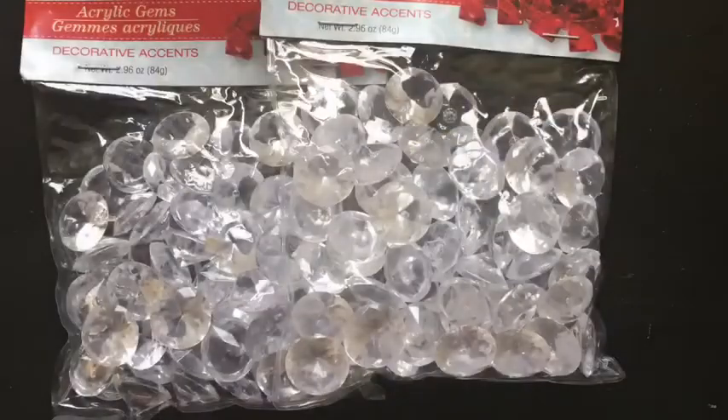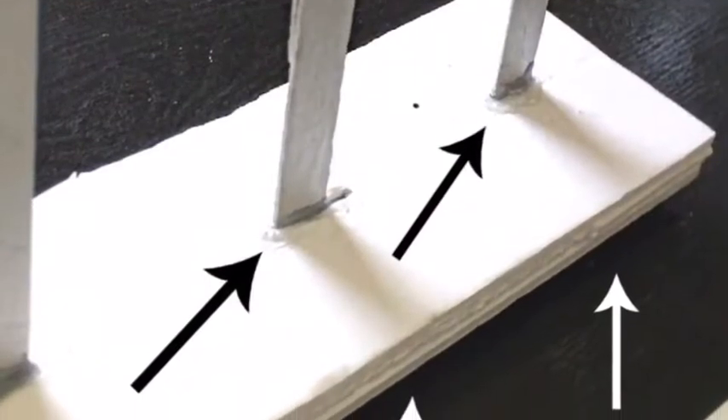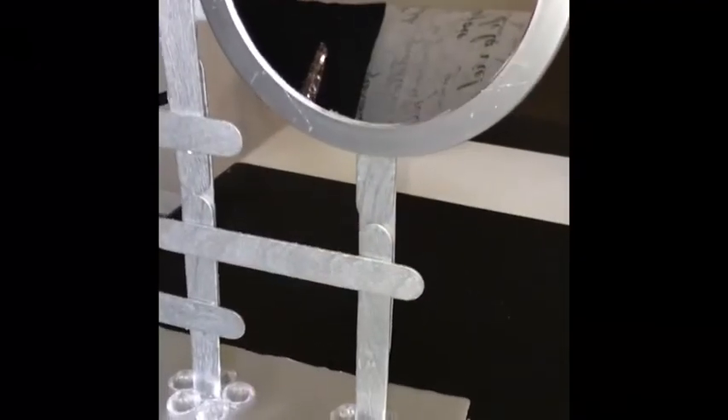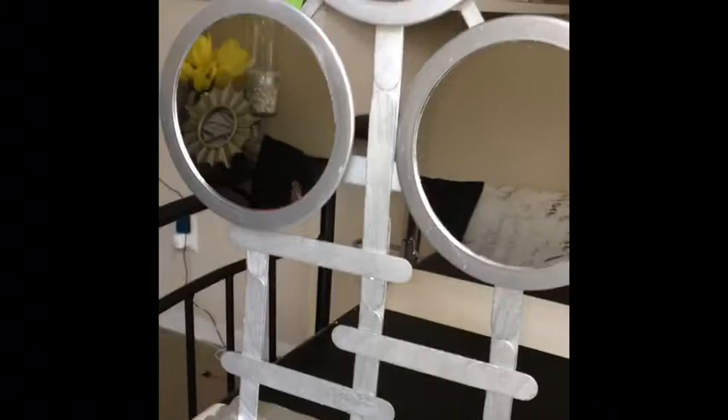I'll be using the acrylic gems from the dollar store to cover up the edges and also cover up the holes, just to make sure we have a neat finish. I ended up adding sticks in front to make some sort of design — I probably overdid it. Let me know in the comment section below if this is okay.